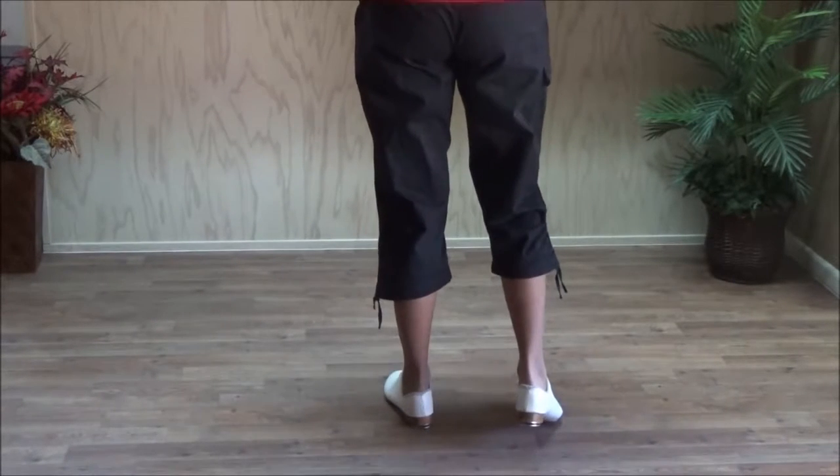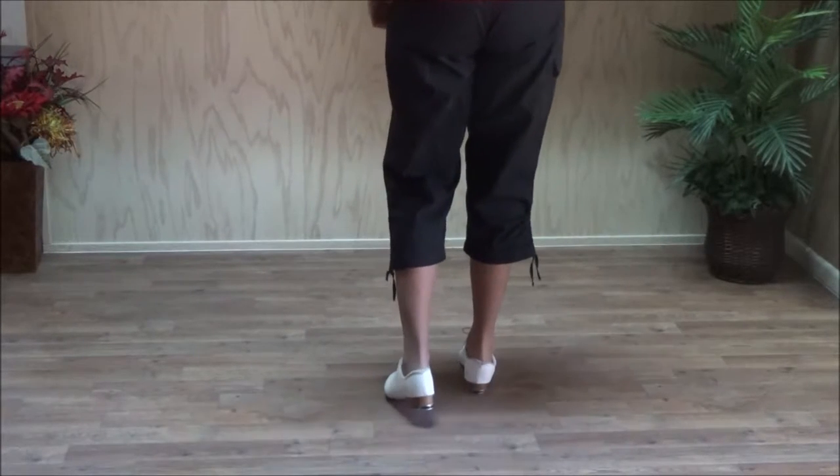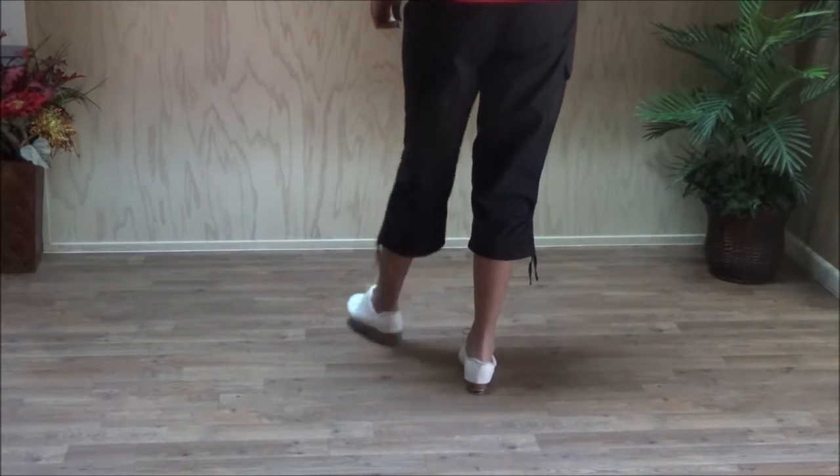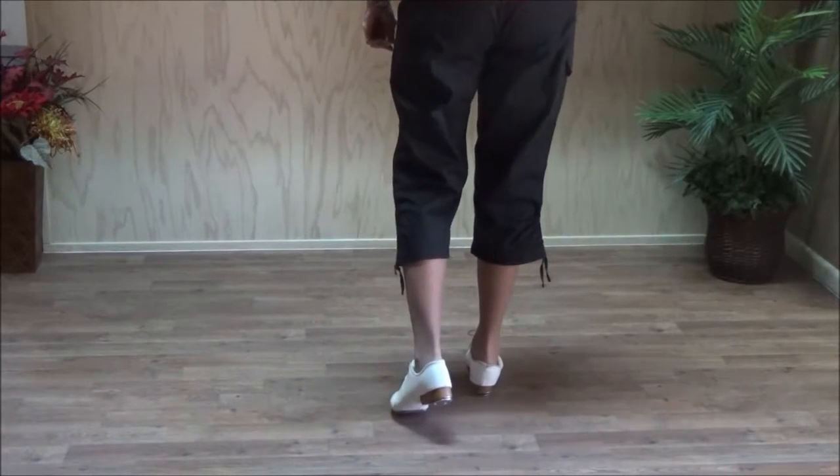Now let's look at it with the right foot lead. We start with the right — double step right — double toe over and double toe out, getting three sounds each time. Rock step. Then a triple with the left foot.